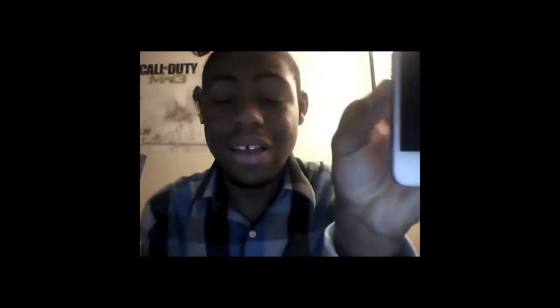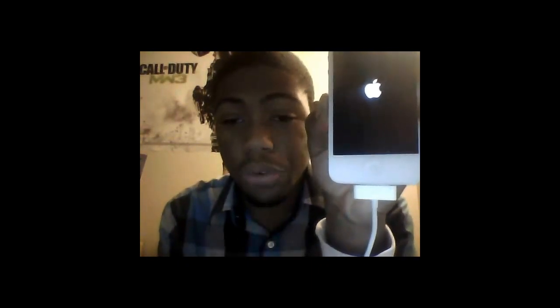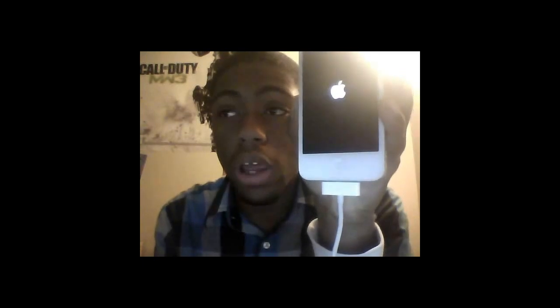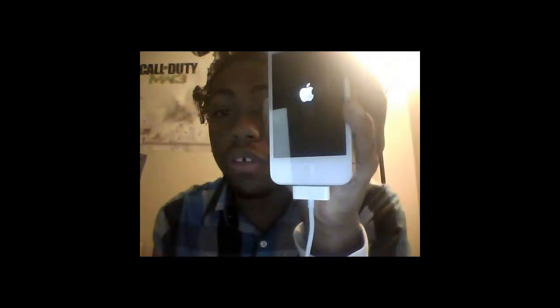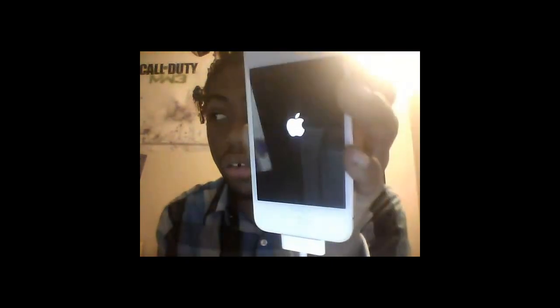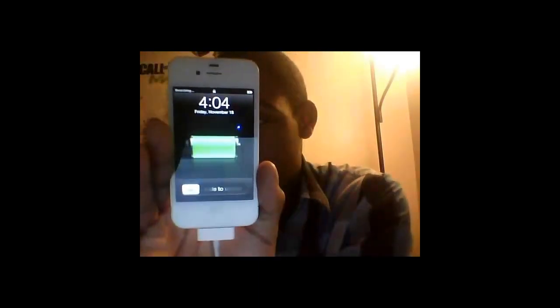Please keep in mind that this is a tethered boot, which means you have to plug it into your computer every time you want to reboot it into jailbreak mode. There are some videos on YouTube that have it where it's semi-tethered, which means you don't have to plug it into your computer, but with that you can't use Cydia or anything.